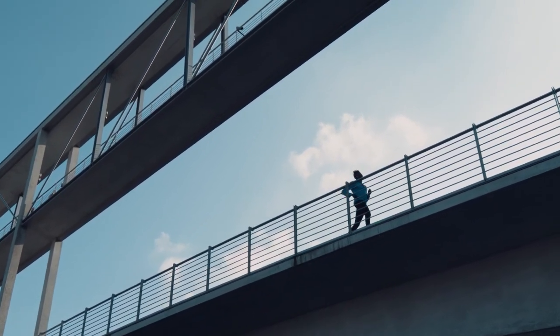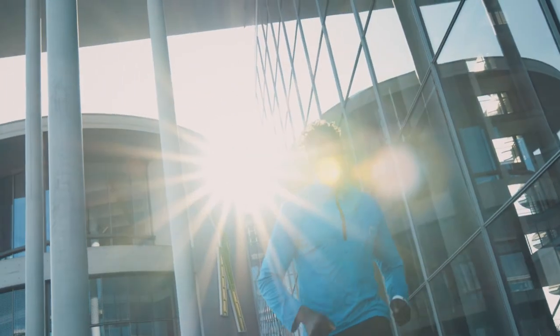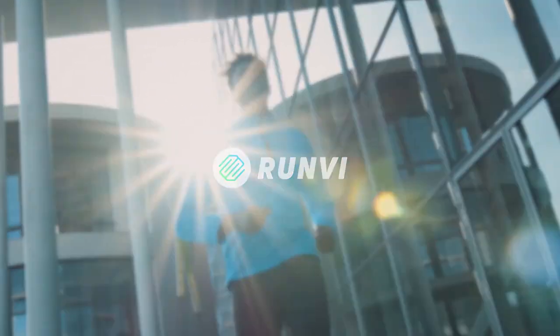RunV is ready to hit the ground running. Back us on Kickstarter today, so you can experience the running performance you're truly capable of.